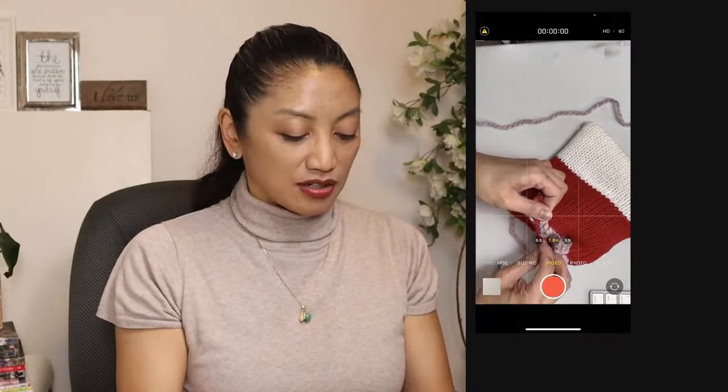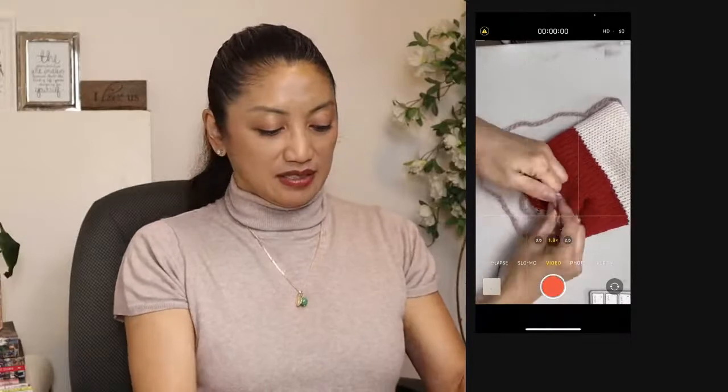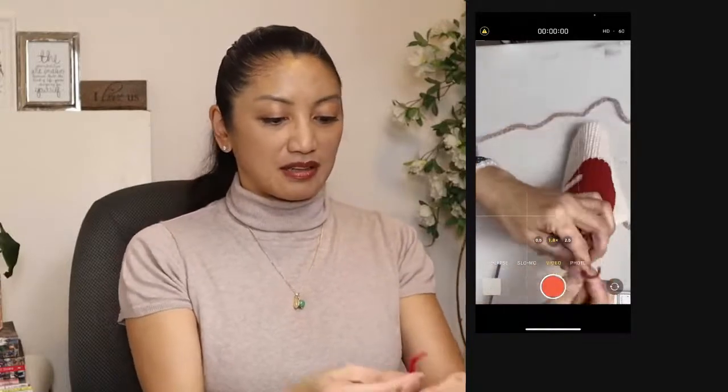I suppose the next best time to get yarn on sale would be Black Friday, Cyber Mondays and that sort of thing. When else? I hope this little piece of yarn will last me all the way weaving in all of it.